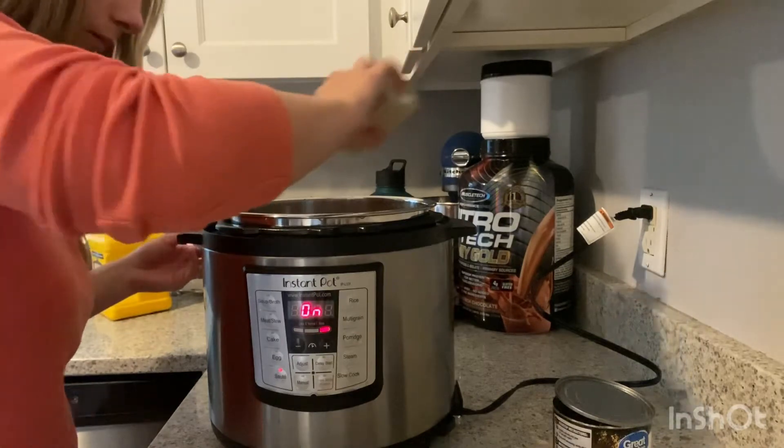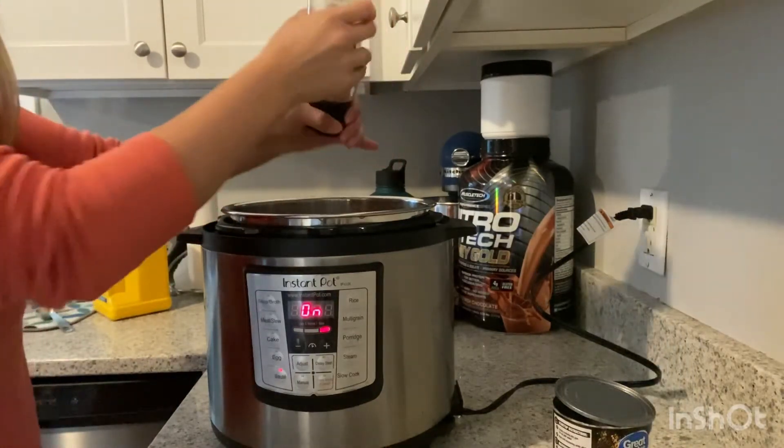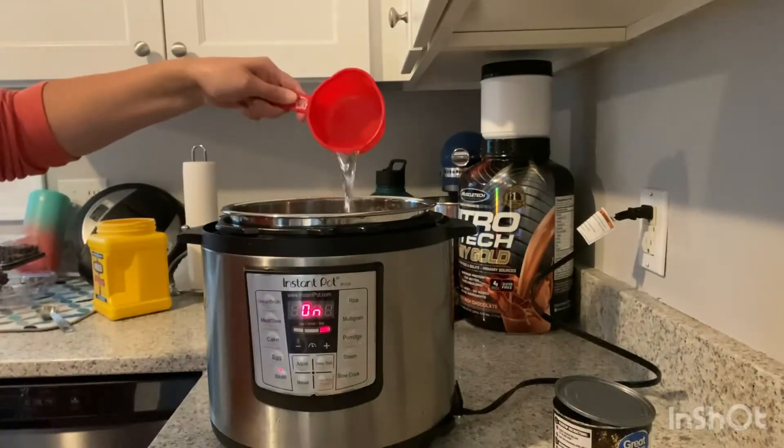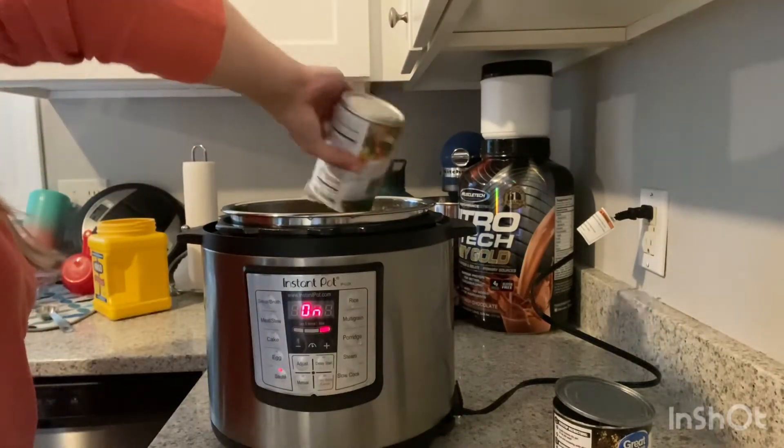Add a dash of white pepper, a couple dashes of salt, and half a cup of water.